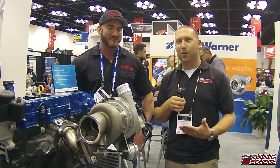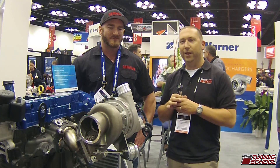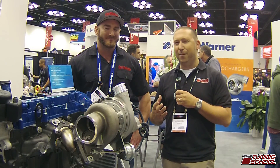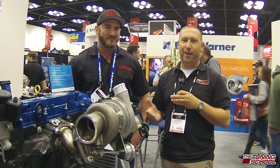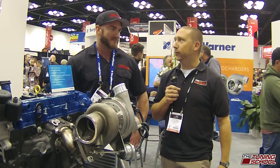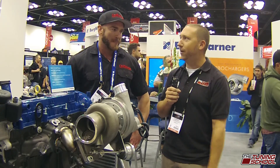So we're here in the Borg Warner booth. I have Correll from Full Race, and the reason I'm talking to him is we were recently doing some EcoBoost R&D for our upcoming EcoBoost Ford course, and we kind of maxed out the turbo. You've probably seen it or done it. So we find this beautiful turbo, and I want to know a little bit more about it because one of the things that kills me is big turbo lag, and I think you may have some answers for me. Tell me, how is this awesome so I don't have that problem?